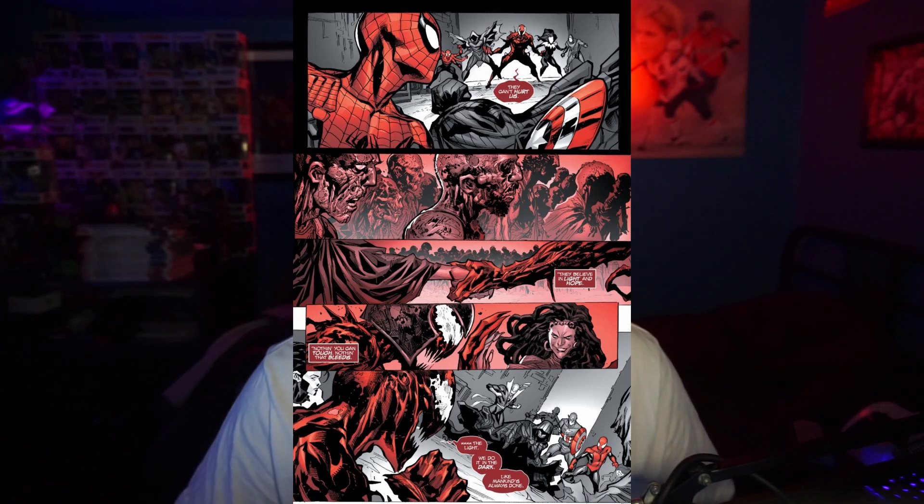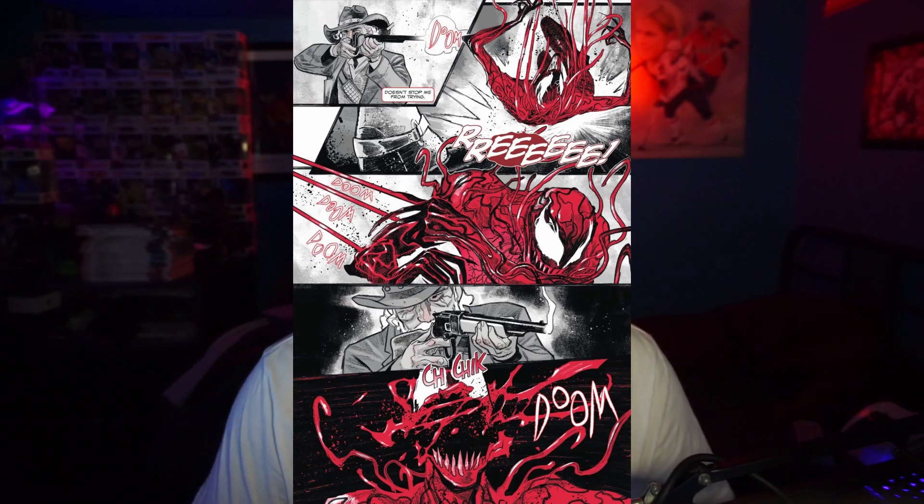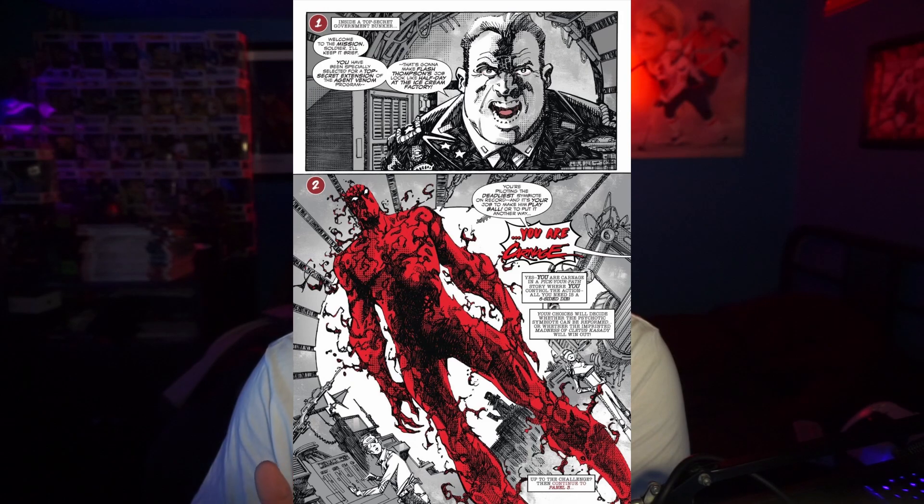The story jumps over a bunch of different places — and maybe this is just my inability to pick up the story threads — but it really seems like there are three stories within this book. The first part has Carnage fighting Cloak and Dagger, Captain America, and Spider-Man, tying in Shriek and everything going on there. The second story is set in the West, where a sheriff or federal marshal is hunting down Carnage. Then there's a third story that actually splinters off into two — it's almost like a choose-your-own-adventure novel, with Carnage in a U.S. Agent/Flash Thompson Agent Venom kind of setup.